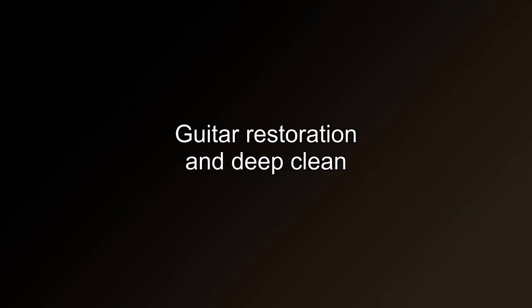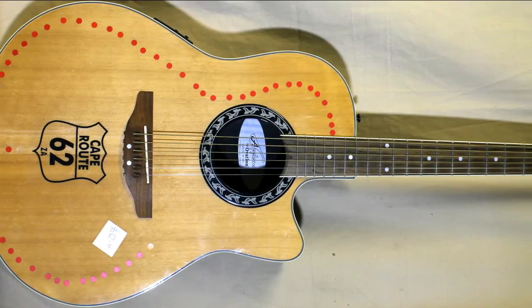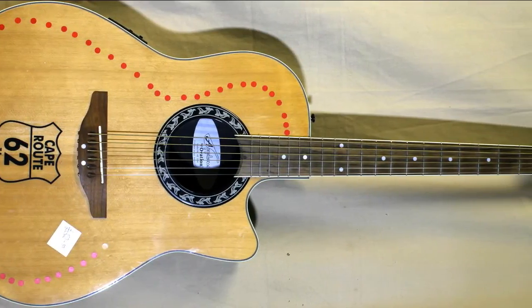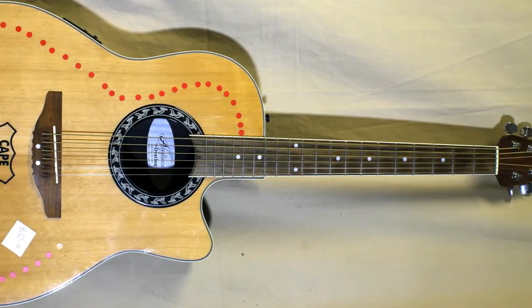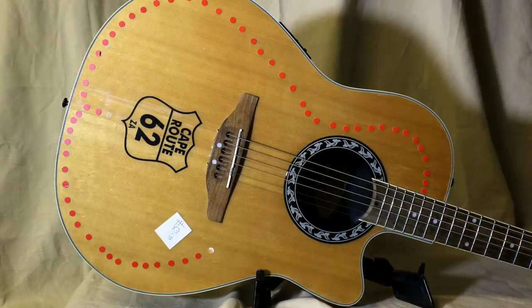Guitar restoration and deep clean. This guitar was bought whilst making the video on things to look for when buying an acoustic guitar. I also used this guitar in the video on how to strip stickers from a guitar. I'll put the links to these videos in the description below.